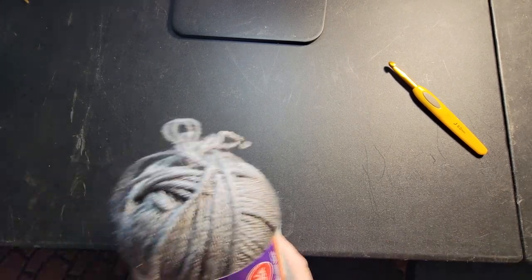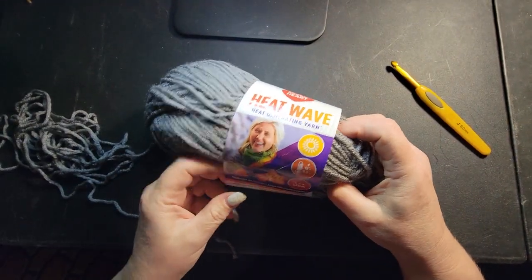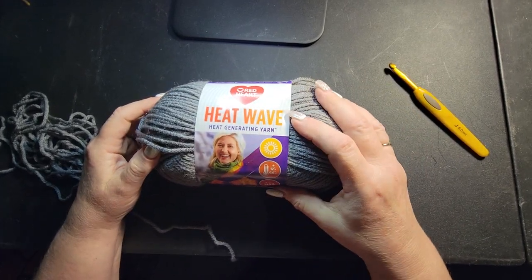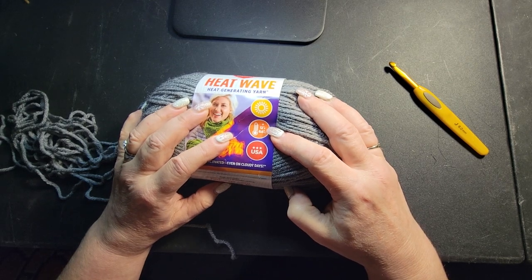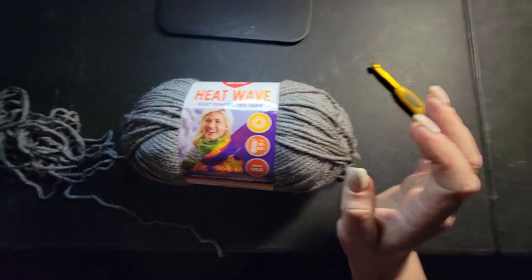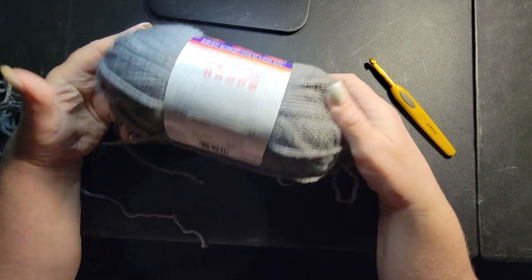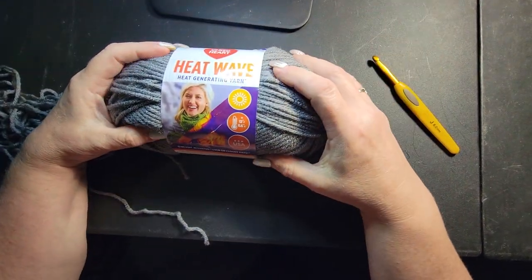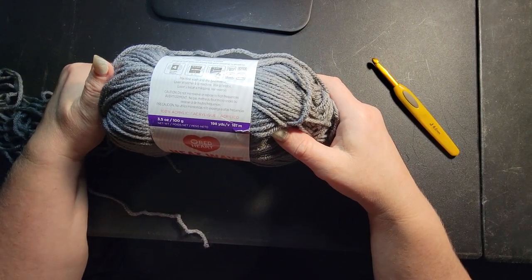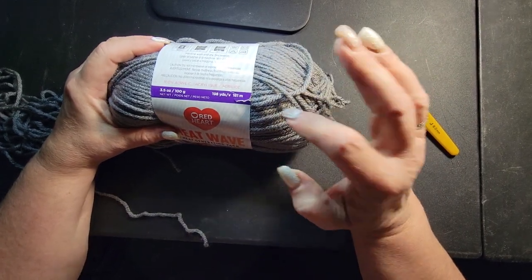I want to talk about the yarn — that's the most important thing. From everything I can understand and read, this yarn is being discontinued. It's Red Heart, called Heatwave, and it adds about 12 degrees of warmth. You can make dog coats, scarves, gloves, hats — anything. This color is called Radio. The yardage is 198 yards, and this hat needs about 220 yards, so you'll definitely need more than one skein.